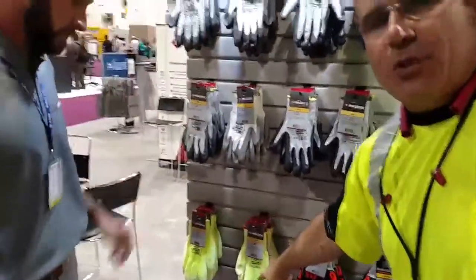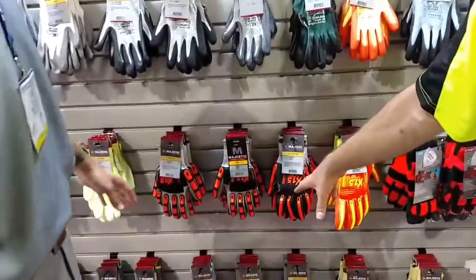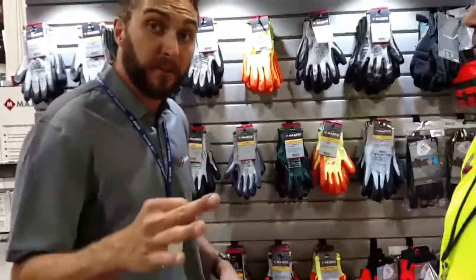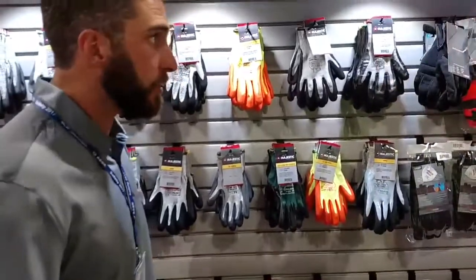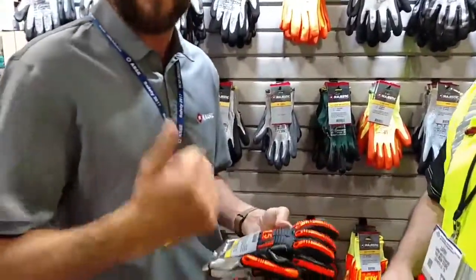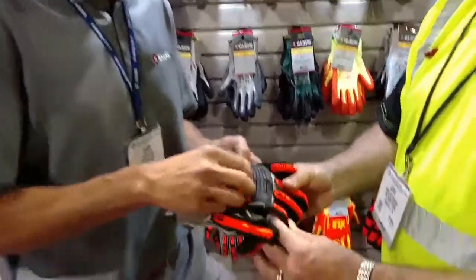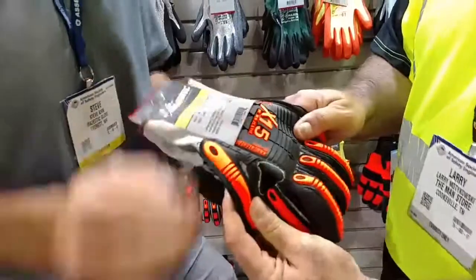We've got some neat high-vis cut gloves. Let's focus in on the back of the hand protection for a moment. Back of the hand is so important — not only are cuts very expensive, but a three-stitch cut costs an average of about $27,000. Beyond that, you're also getting smashes. This happens in oil and gas, construction, anywhere where you've got a big wrench and tight spaces. This glove is set up to disperse the impact and take the pressure point away.